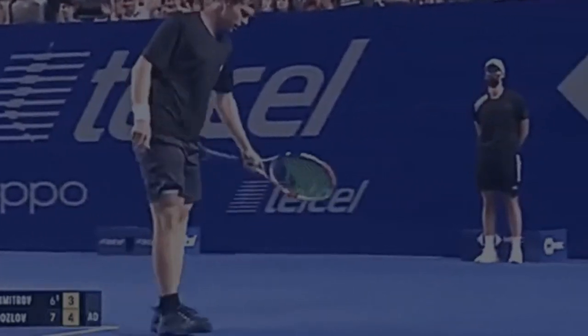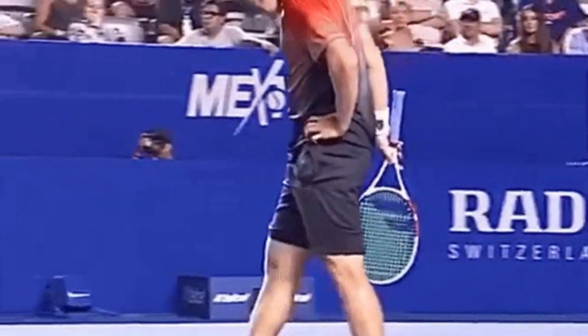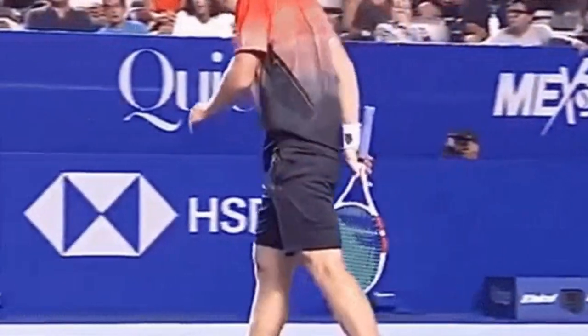Hi there! In this video, we are going to talk about cramping on the tennis court and how you can prevent it from happening.